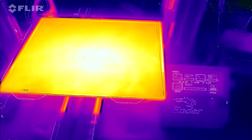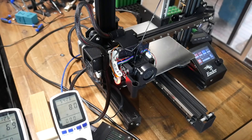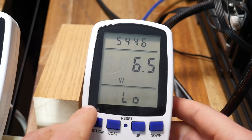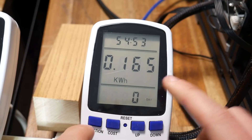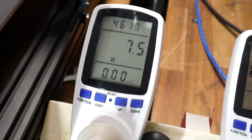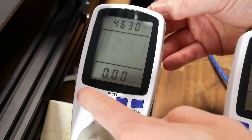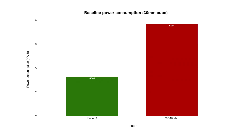Once it settles at 100 degrees, we take a thermal image for later comparison. The prints start, and there's really nothing to be done except wait for them to finish. The second they do and return to idle consumption, we jump to the power meter and record the results. This print was around 54 minutes, with a low power consumption of 6.5 watts and a high of 261.8 watts. The important figure is power consumption — for the Ender 3, that was 0.165 kilowatt hours. The CR10 Max, with its much larger nozzle, finishes the print 7 or 8 minutes faster. It has a low of 7 watts, a high of 827 watts, and uses a whopping 0.384 kilowatt hours. We can see the smaller Ender 3 is a much more energy efficient printer, producing the same 30mm cube but only using about 43% of the power.